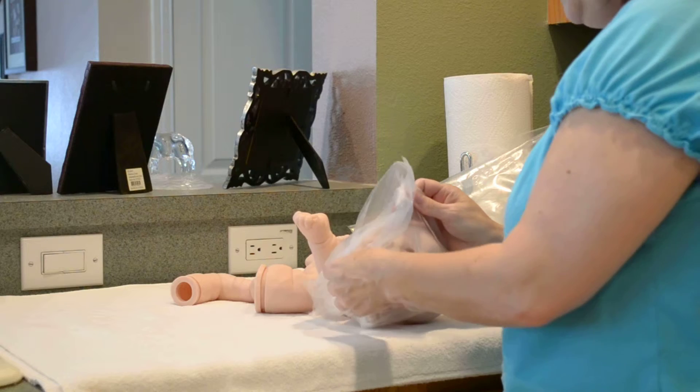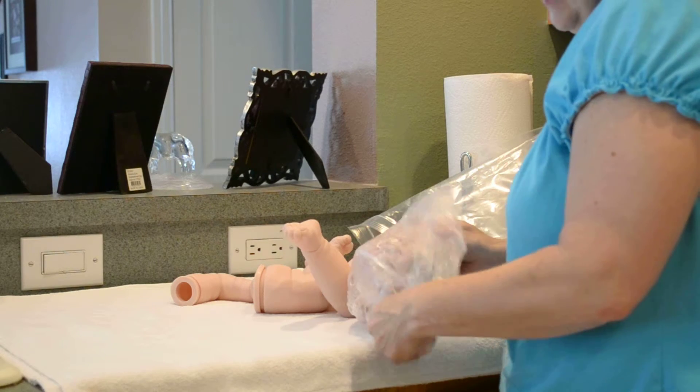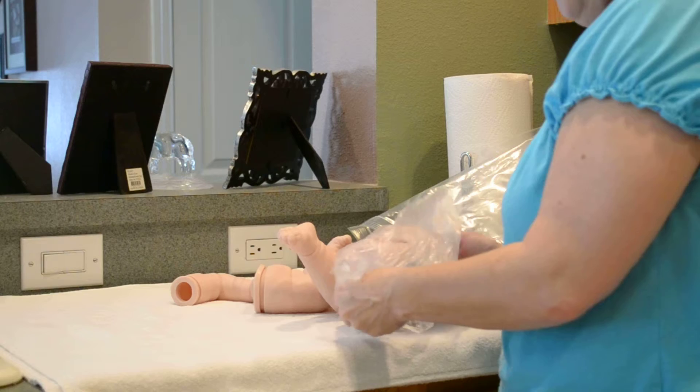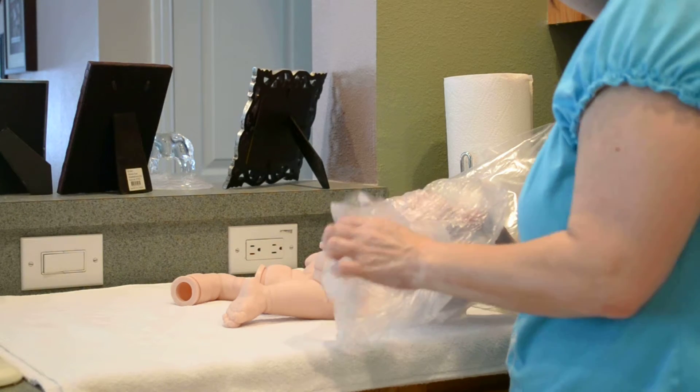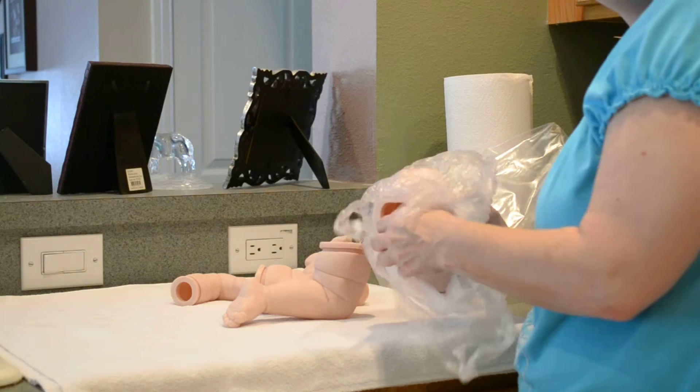I'm reborning this baby because she likes my work. Thank you Susie. I love when other artists say they love my work — that is like the biggest compliment in the world to me.